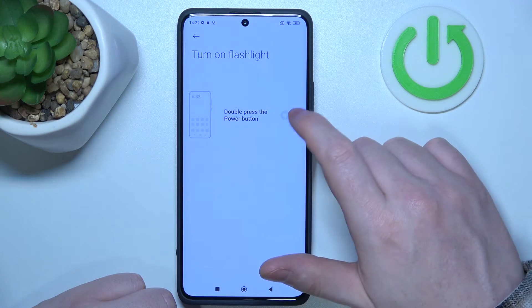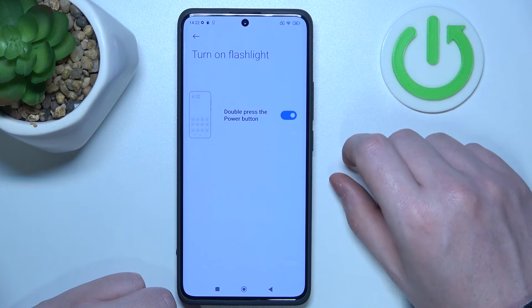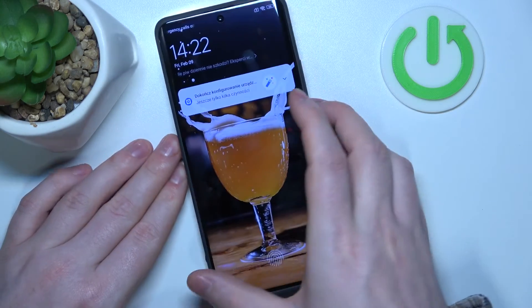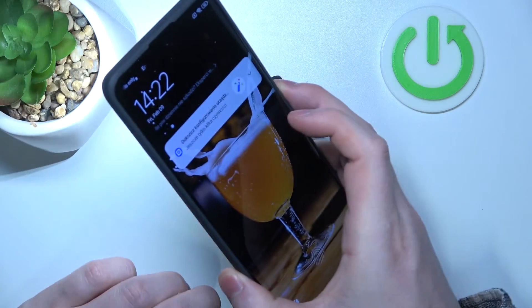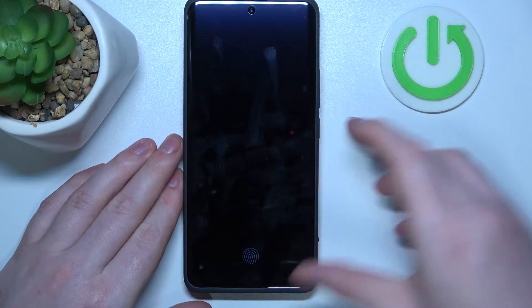Next is turn on flashlight. You can double press the power button to launch your flashlight, but for that you will need to replace it with the camera function. As you can see it works fine, and you can also close it with the same gesture.